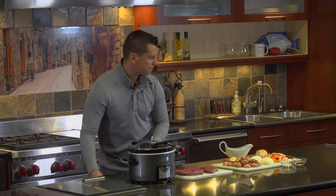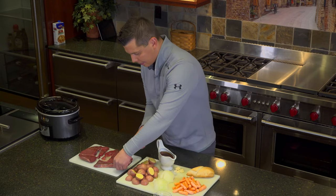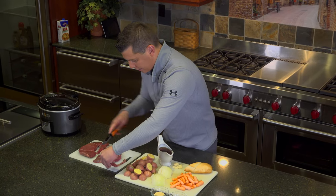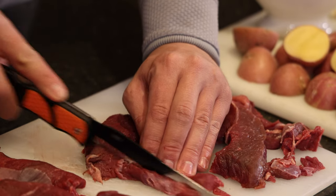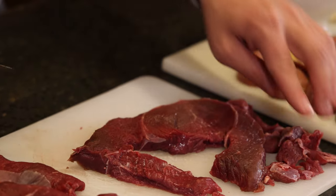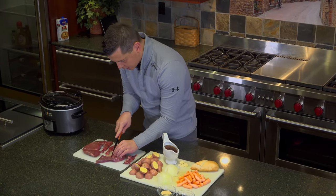For today's recipe, we'll be cooking elk pot roast. A lot of people, when they get elk butchered, will find that this stuff here will still be on the meat. This is the connective tissue, some people call it silver skin.